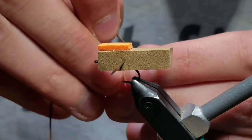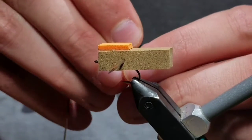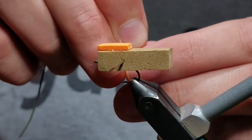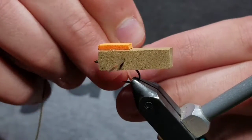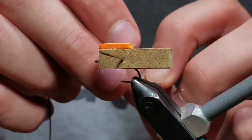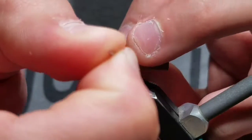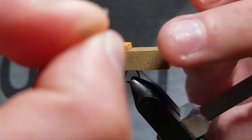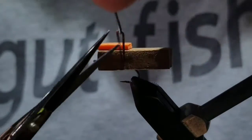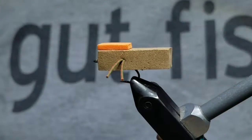Then pierce a needle about a centimeter in length behind the eye into the foam body. Put a rubber leg through the eye of the needle. Once you get it through, make sure that the rubber leg is even on both sides and push the needle through with the rubber legs. You should have about an inch in length of rubber legs on either side of the body. Make sure the legs are even.